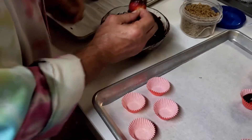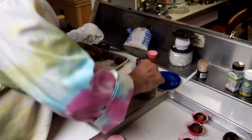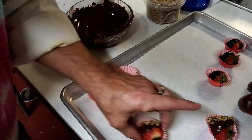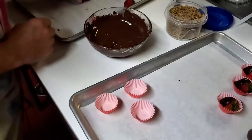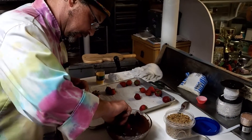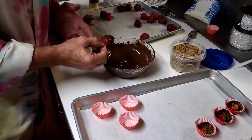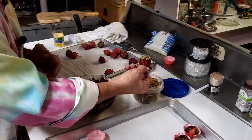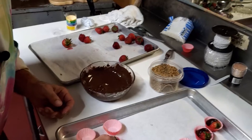By going through your cupboard and seeing what you have in the pantry, you can actually plan your little desserts with just a little bit of chocolate and a little bit of fruit. This is always a hit — better than a candy bar, I would think.